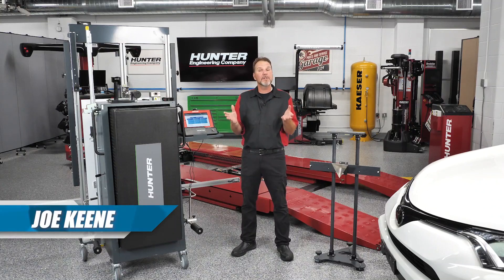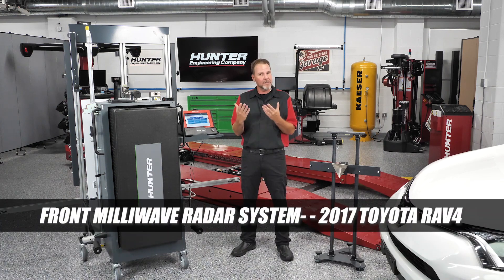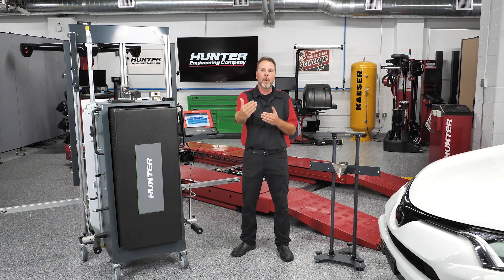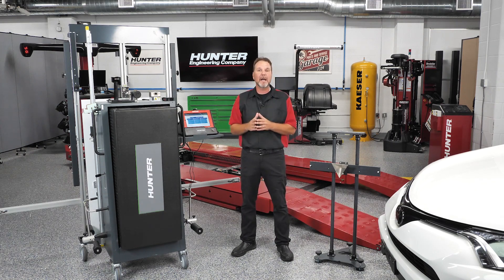Welcome back to our series on ADOS calibrations. My name is Joe Keen. Today we're going to be doing a calibration on the front millimeter-wave radar system on a 2017 RAV4. You'll also hear it called the PCS system — the pre-collision system that Toyota uses — similar to a lot of other systems you've seen on the road, maintaining that distance from the car in front of you. Any time anything has happened with these vehicles, whether it be an accident, bumper removal, repainting, or any other reason that may have caused the radar to get a little bit out of skew, you always want to calibrate it.